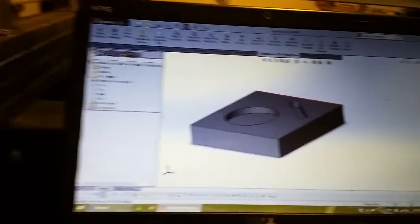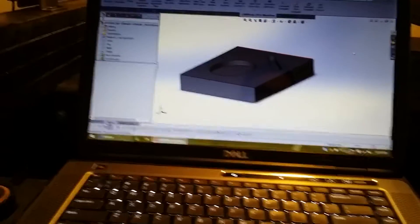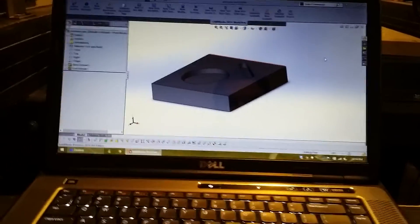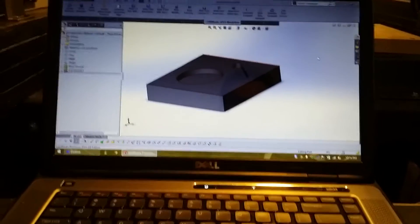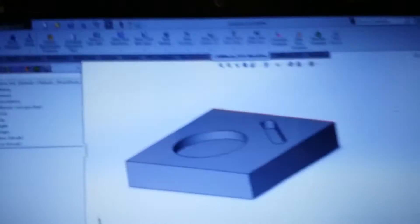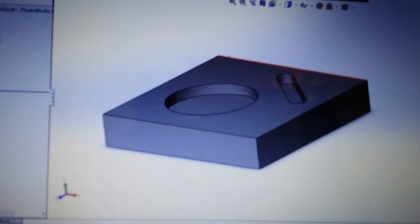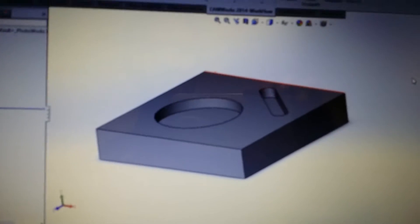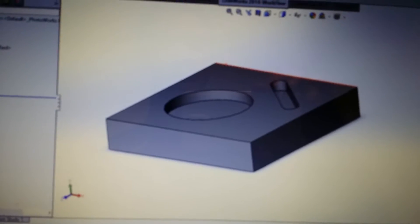Hey guys, today I'm going to be doing a precision test with my CNC Mogul 6.0 router that I just built. I'm going to be recording this with my phone, so forgive the shakiness. I just have a block of wood mounted on some steel, just bolted to it. We're going to be making that shape hopefully today and then measure tolerances and compare SolidWorks to what the machine actually cuts out.